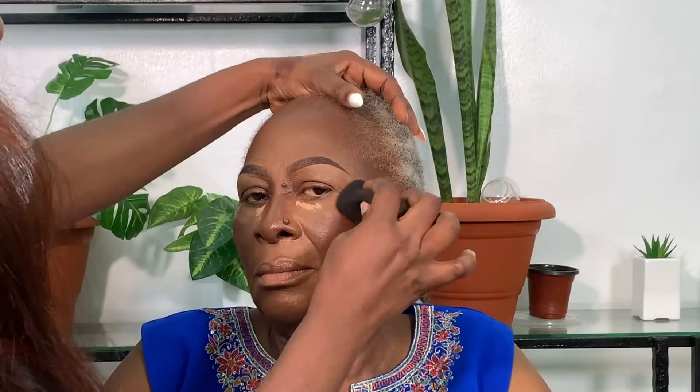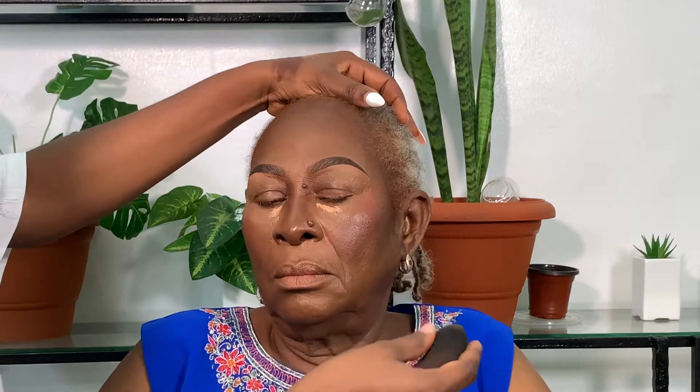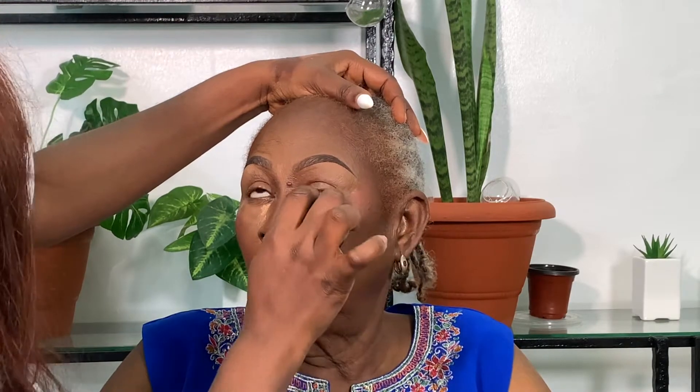I went in to do the blush. I chose a creamy blush because it brings warmth and freshness to the face. After that blush, I went in with a lighter concealer under her eyes to add a little brightness. You can see the difference after adding the blush — then I went in to use the highlighter.